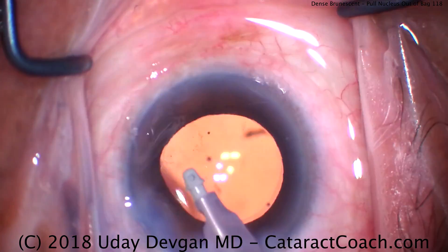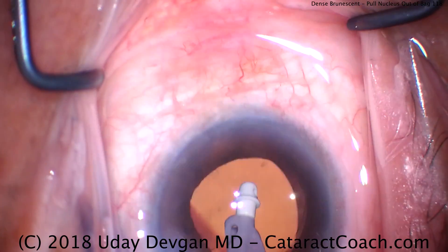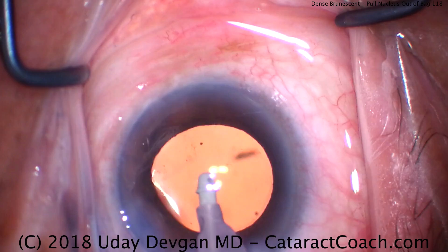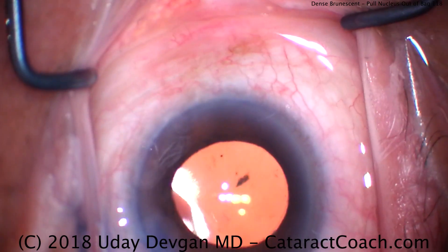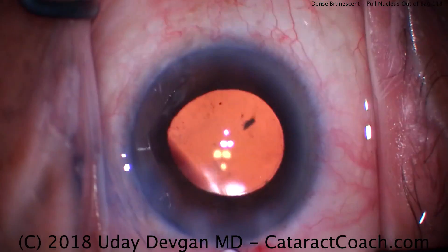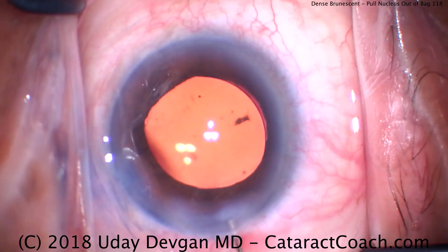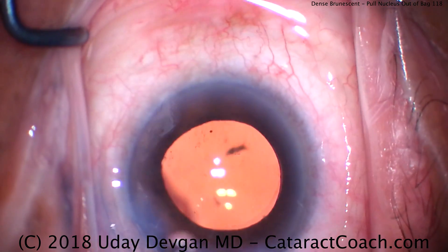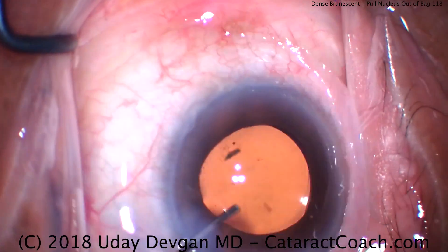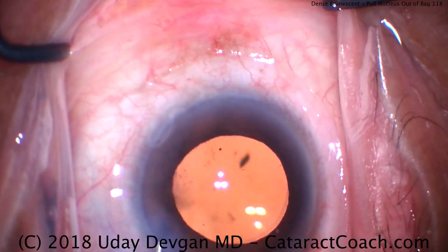It's a very good case to learn, certainly for younger or more novice surgeons. You can definitely phaco these dense, brunescent, fibrous cataracts — you just have to take extra precautions and take your time. The key here is bringing the nucleus out of the capsular bag in order to get that posterior plate accessed and then split into smaller pieces. Cleaning up, and let's hydrate the incisions — and we're done.